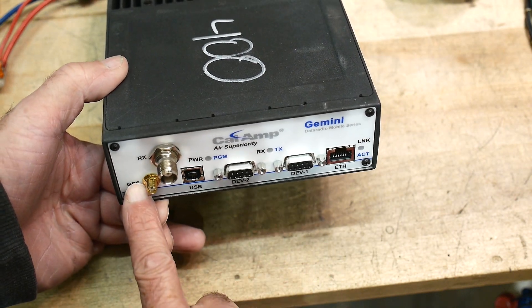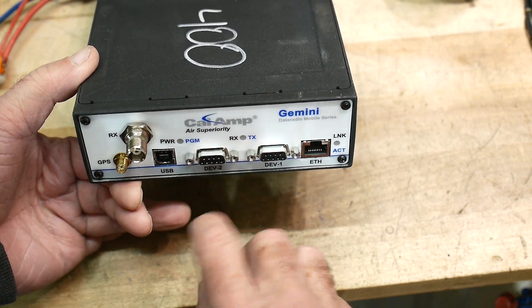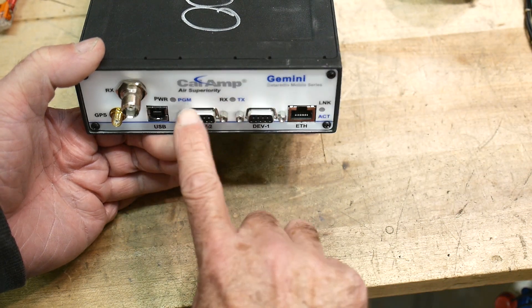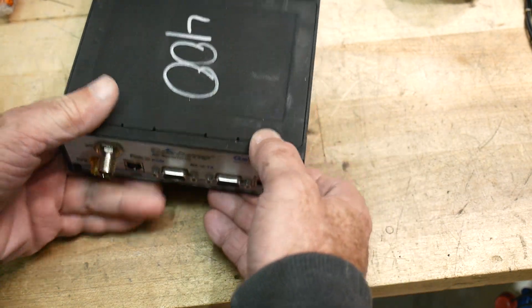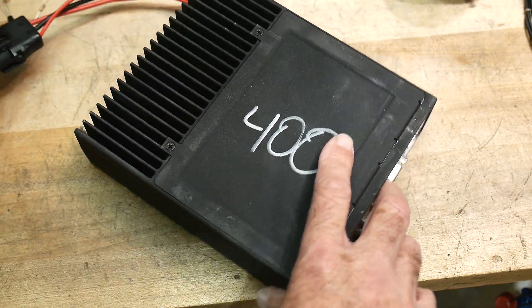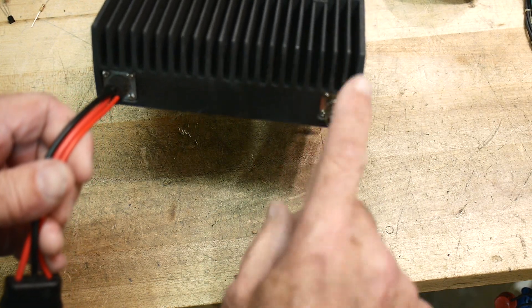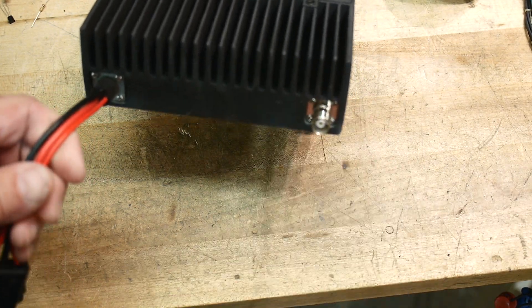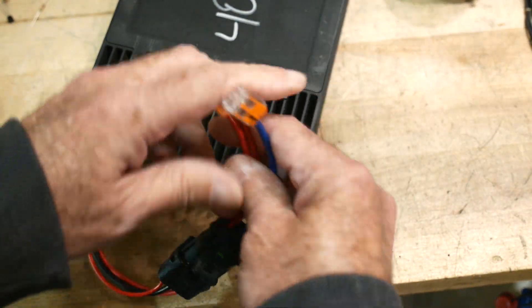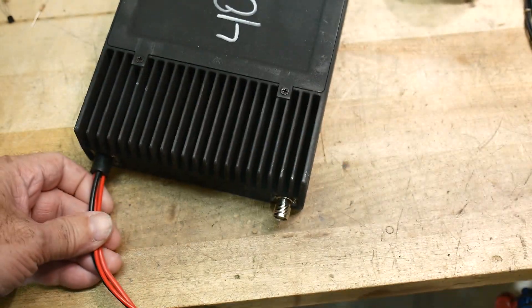It has a GPS receiver we can look at. It has an antenna connector here, some data ports — USB, two RS-232s, and an Ethernet. It's got a big heatsink on the back, which means it has to transmit. On the back it looks like a radio, with just one transmit connector, and of course it's got 12 volts with really big wires.